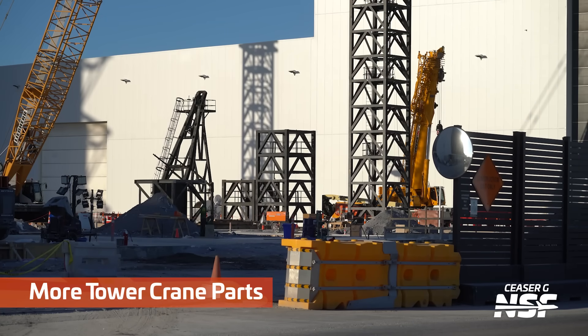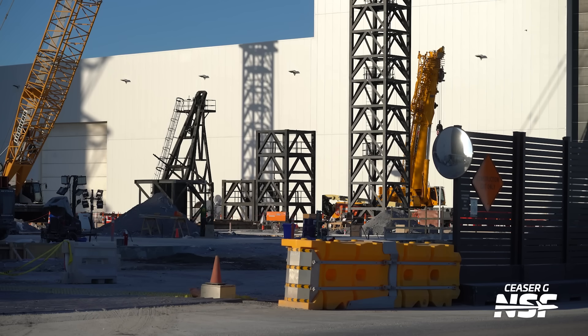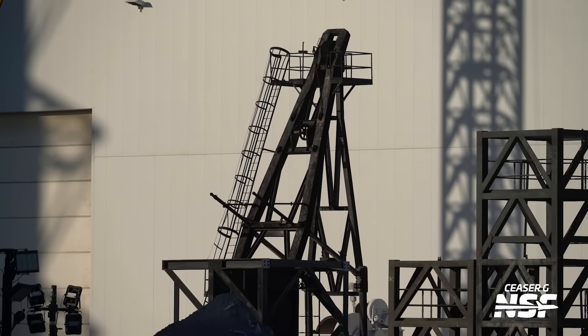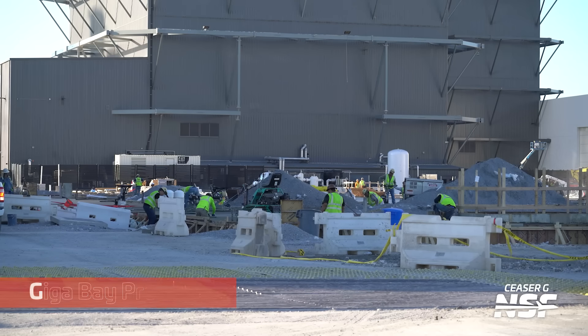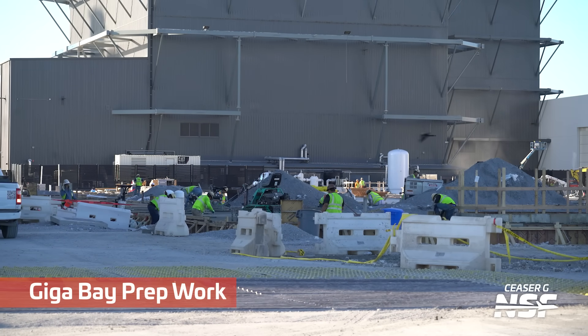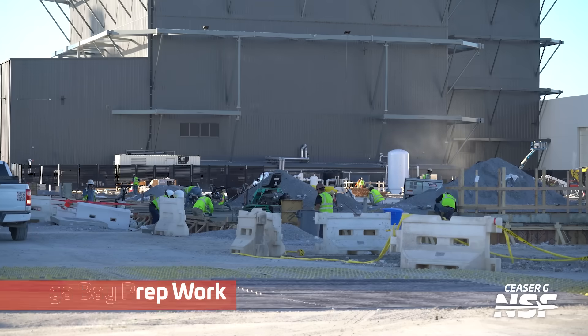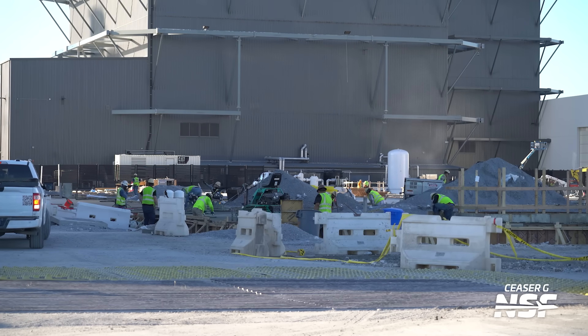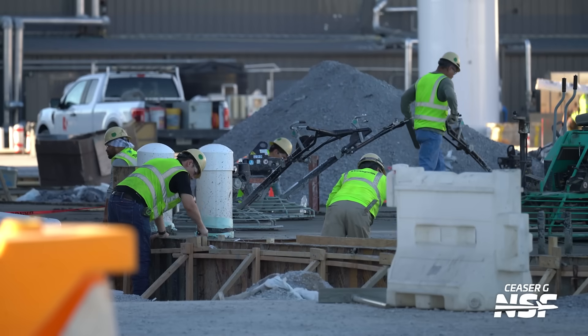More parts standing by to be assembled onto their respective cranes. You can see the ladder there — it gives you a human sense of scale for that piece of the crane. Gigabay prep work: got to smooth out that concrete. You can see one of those Rhydon concrete smoothers right there.